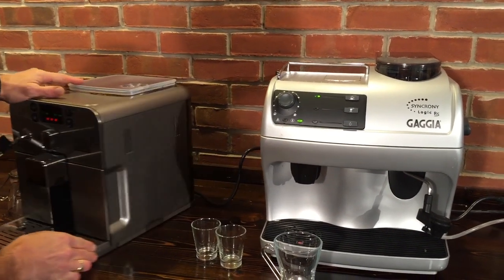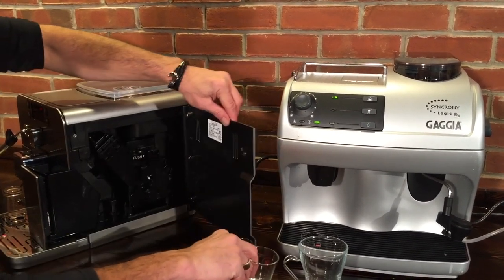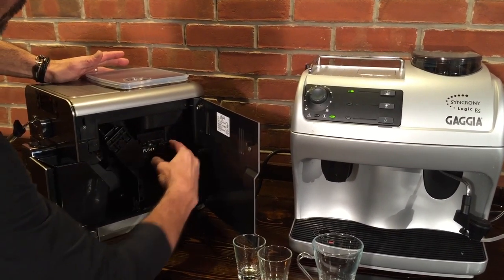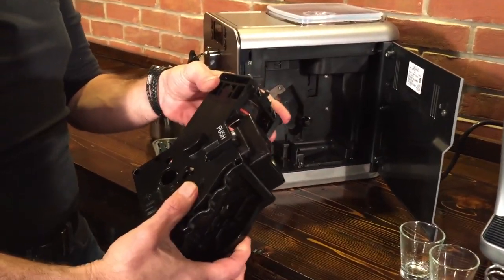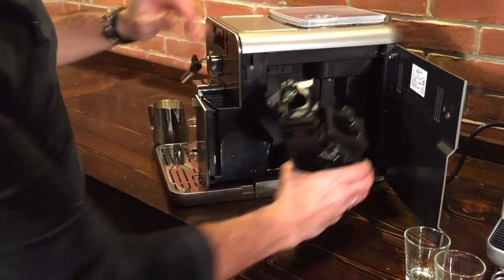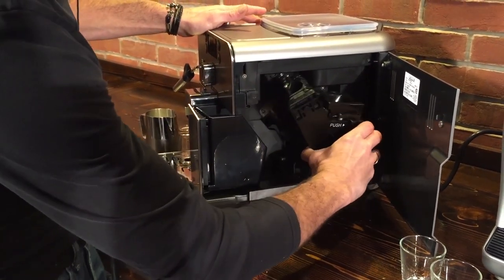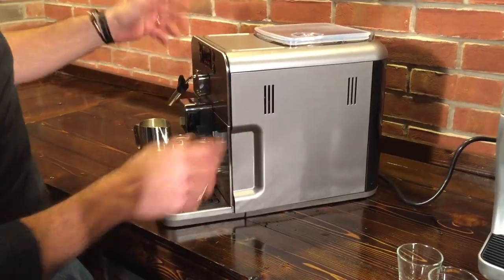Both machines use what's called a brew group — it's kind of like the little mini barista, and they're very similar in both machines. They pull out like so, and about once a week you'll just take it to the sink and rinse it with some tap water, let it dry out, snap it back in, and close it up. She's ready to go again.